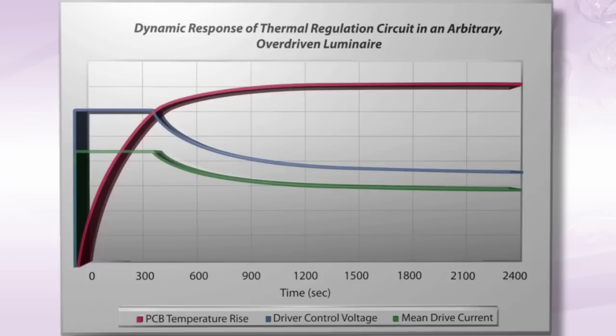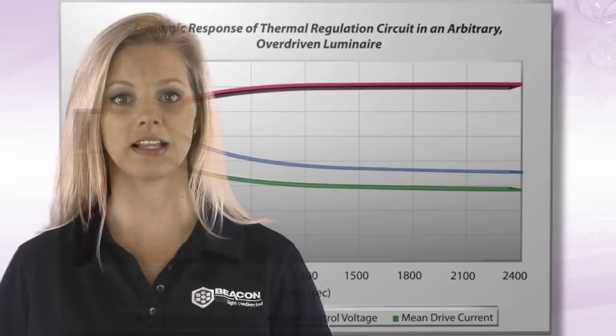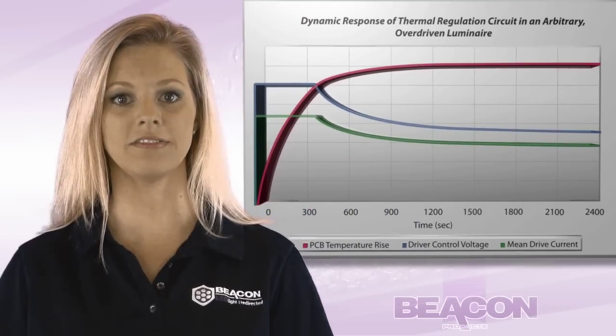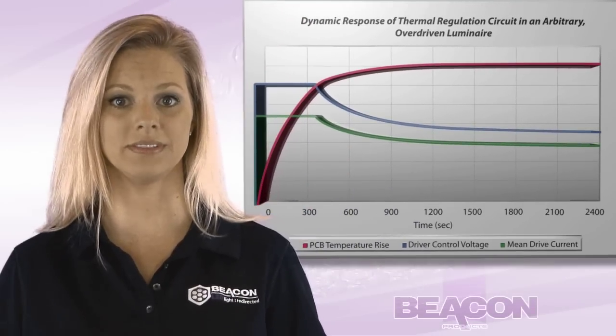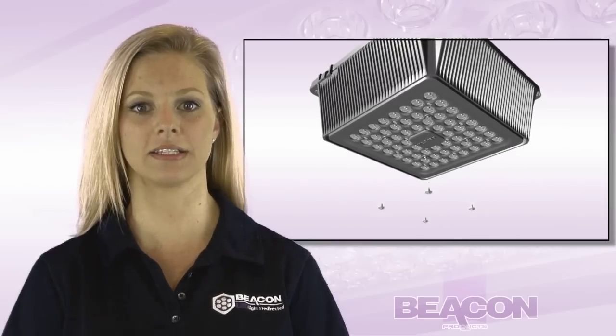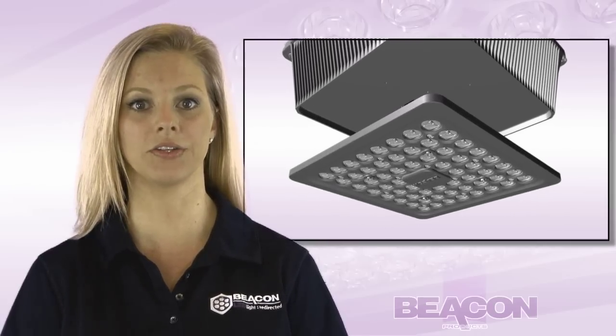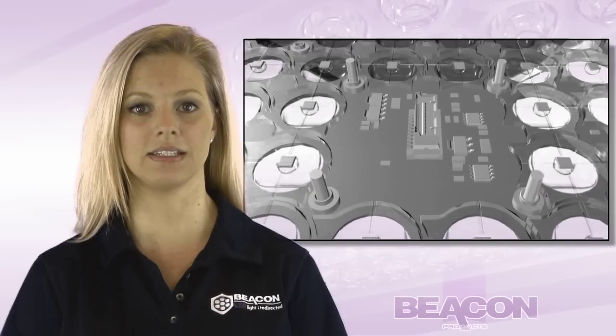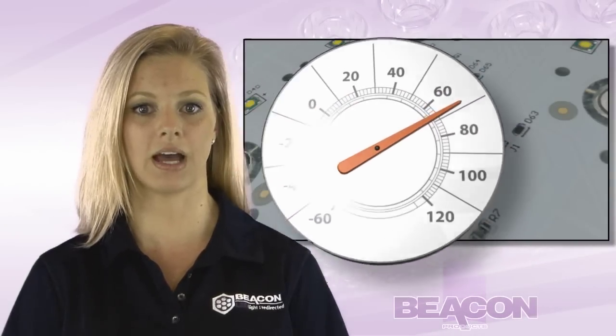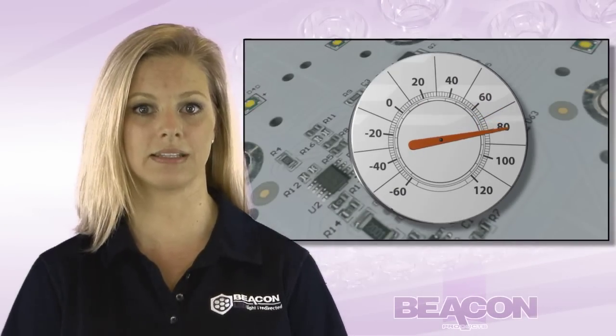Beacon Products has developed a thermal regulation device for its LED luminaires. The LifeShield is the most comprehensive thermal control system in the world. LifeShield is comprised of an electronic circuit resident on the luminaires' printed circuit board. Operating temperature of the LEDs is sensed, and the circuit interfaces with the variable output drivers to lower the power when the operating temperature exceeds recommended levels.